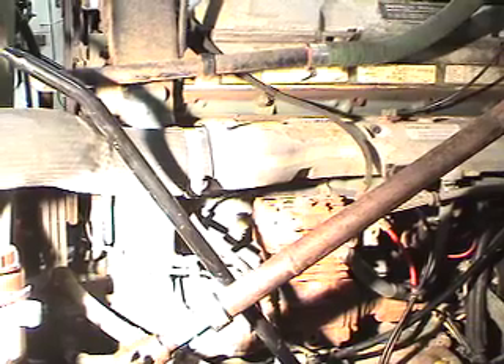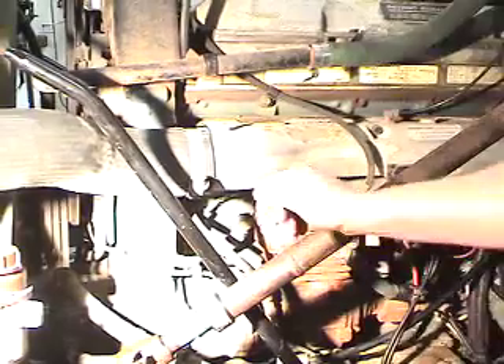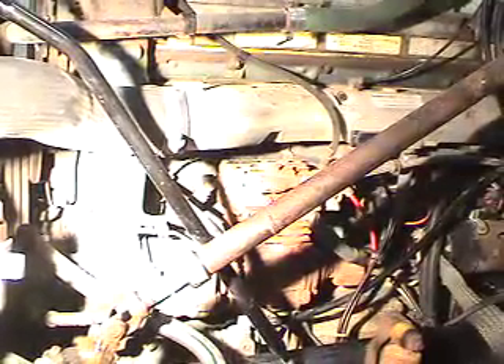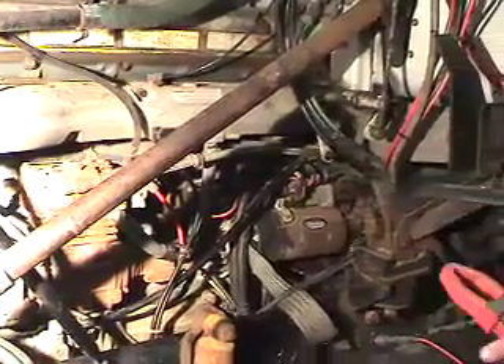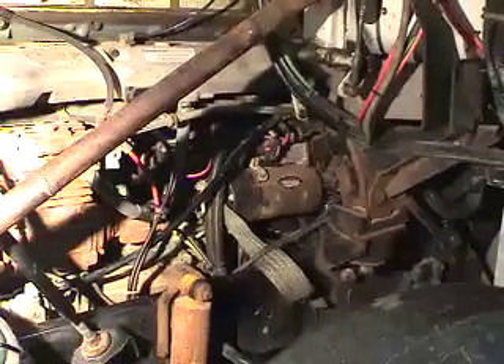Prior to beginning any testing, we have to ensure that the engine is disabled and will not start. On this particular engine, we can disconnect the SRS TRS, and that will cause a reference signal not to be sent to the ECM, allowing the engine not to start. We will disconnect that and verify that we actually have a no-start but a cranking condition.